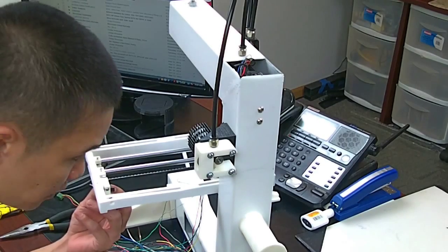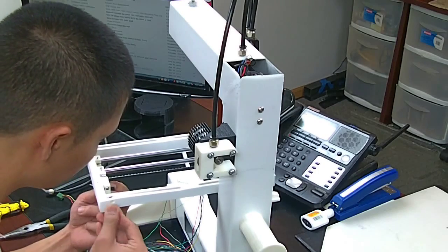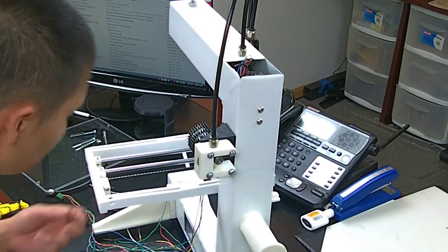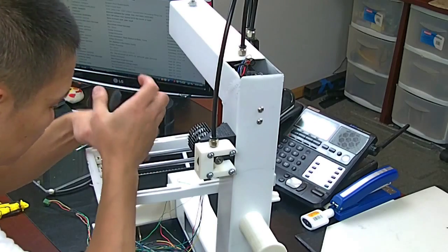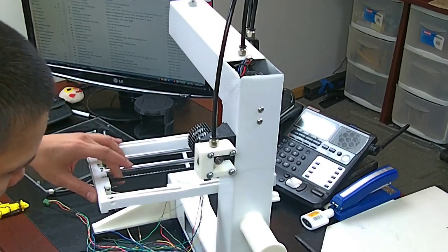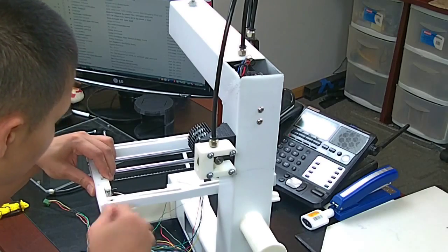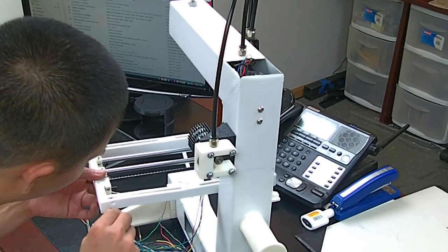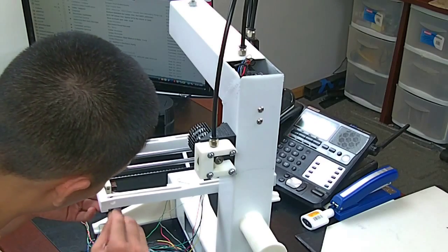I'm just going to put the nut on this one here. And now I'm just going to use my needle nose pliers and tighten the belt — pull it. You don't need it too tight. Now just tighten these — you also don't need this too tight either. I'll show you what I did in one second, because this is almost done.